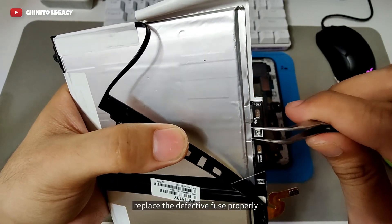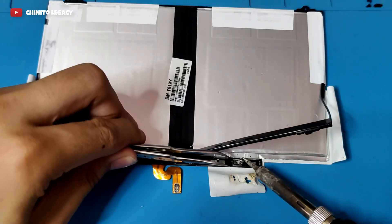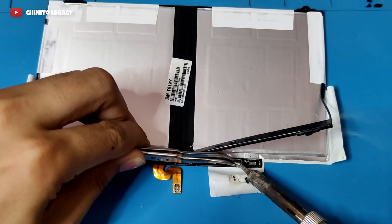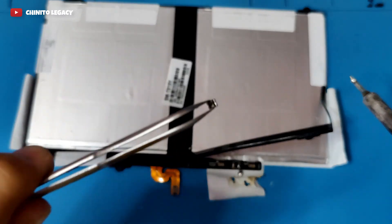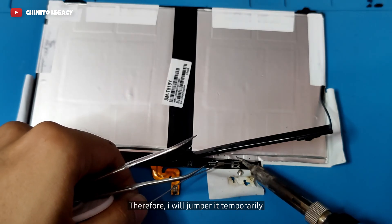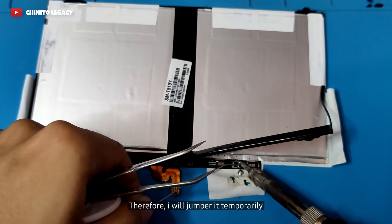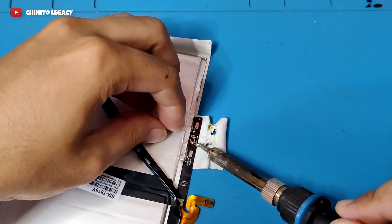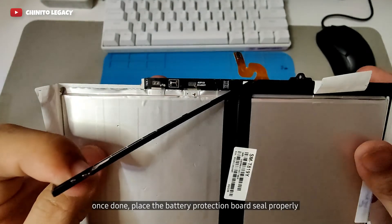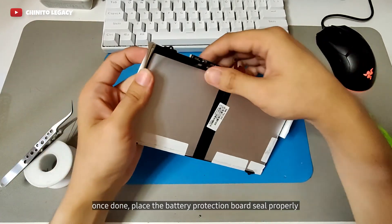Remove the seals attached on the battery protection board. Replace the defective fuse properly — I will jumper it temporarily. Once done, place the battery protection board seal properly.